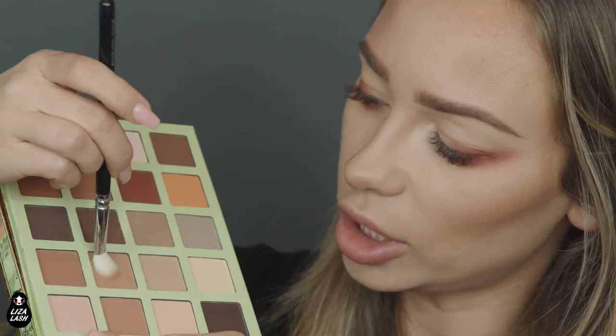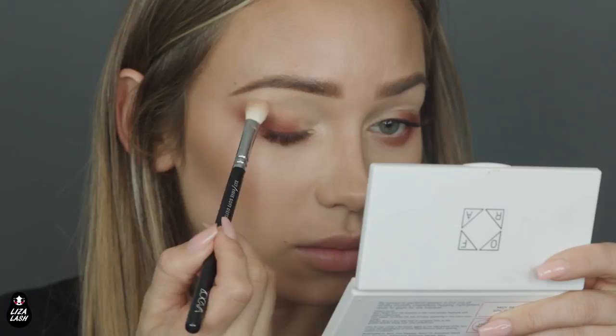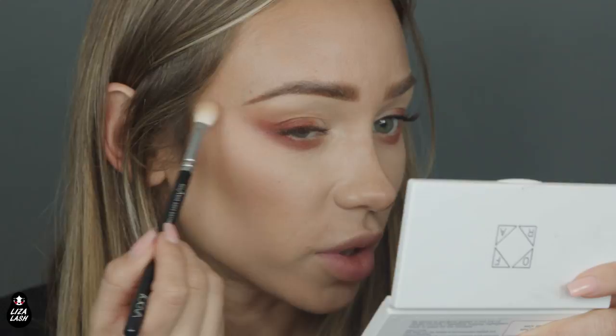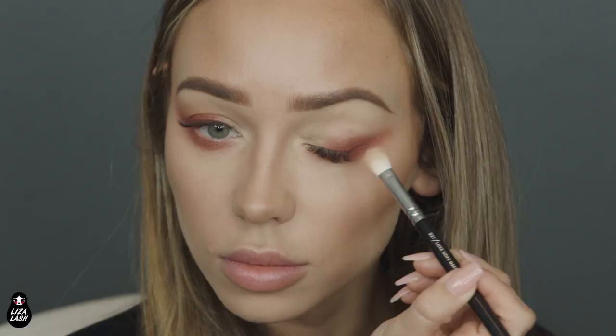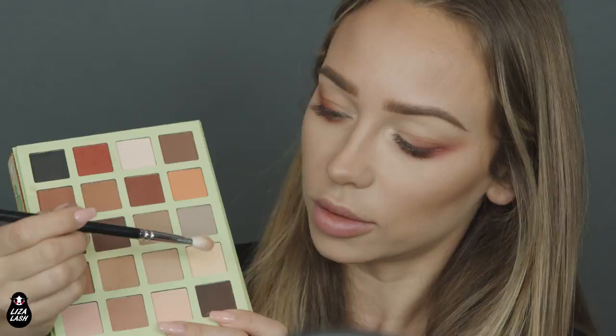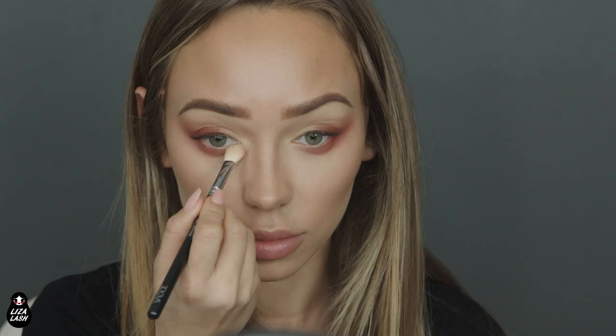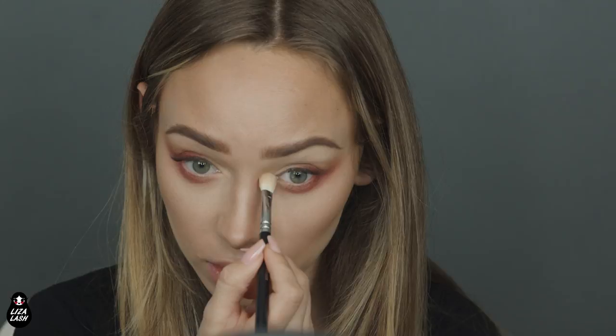With a smaller flat brush, I will use a lighter brown shade for my transition. I'll add the lighter shade and mix them together. It's really pretty. Then I will use a light color and put it right here as kind of a highlighter on the inner corner, and add a little bit on the lower lid as well.